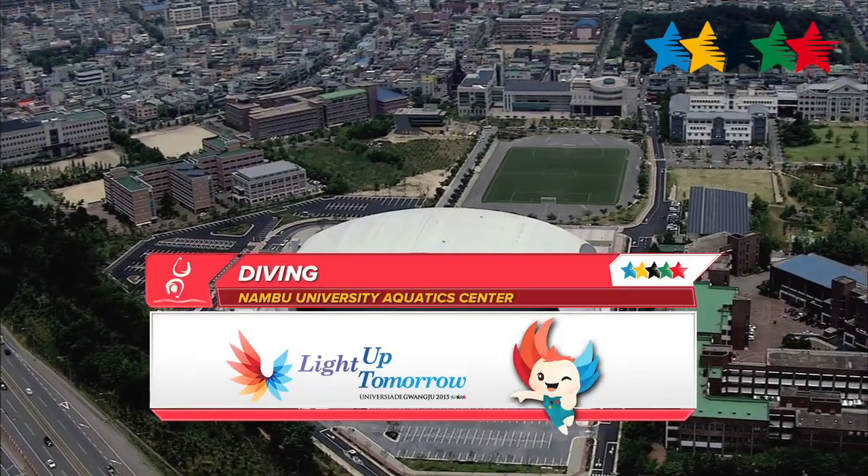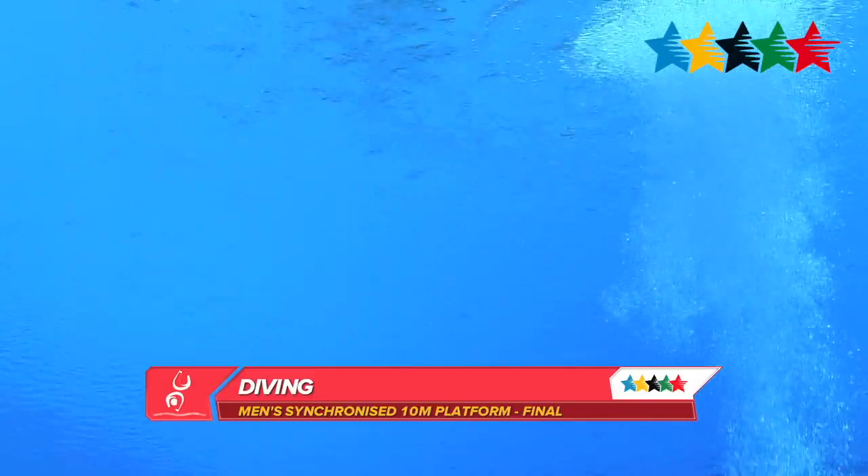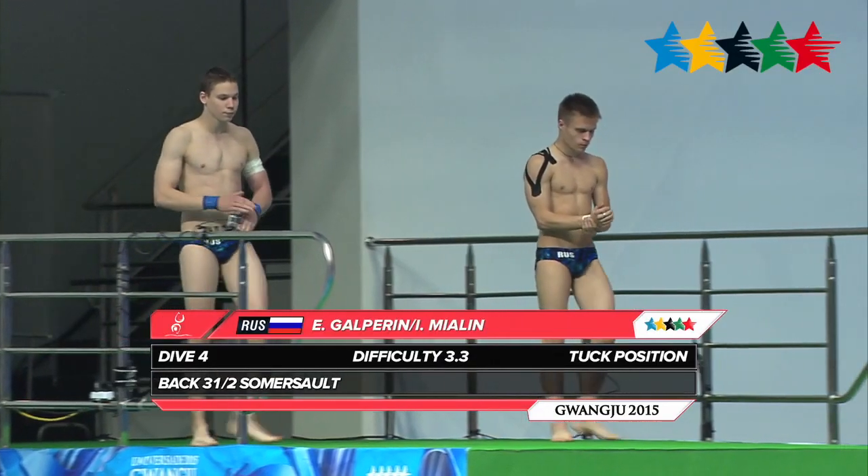There you have a nice aerial view of the Nambu University Aquatic Center here in Guangzhou. We're now ready for the men's synchronized 10 meter platform final.